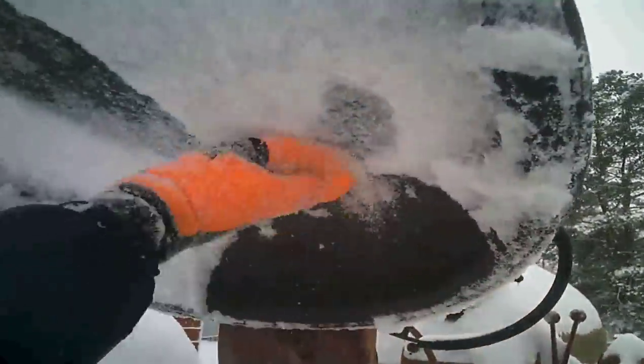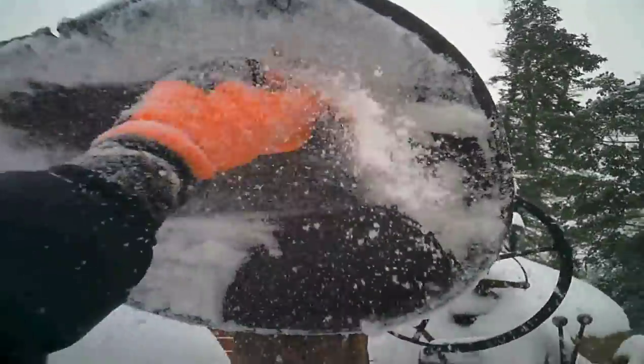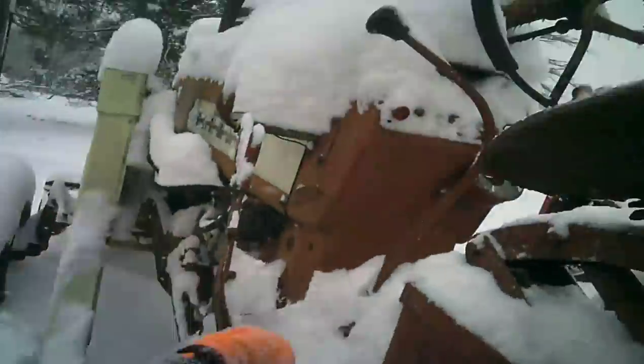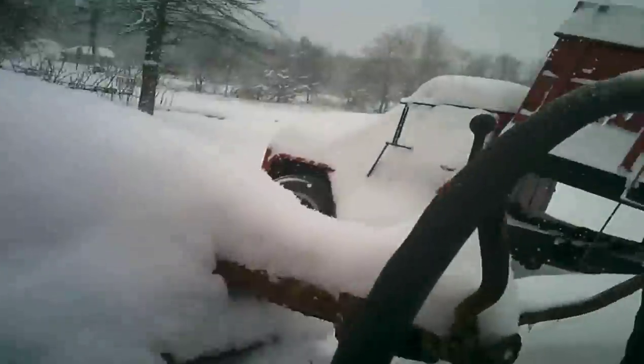It's just miserable out today. There's really no other way to truly describe it. It's Northwest Pennsylvania at its finest. I guess I could blame my ancestors because they're the ones that chose to live here and I'm still here. But I could always move — did that a couple times in my life. Well, let's see what we got.